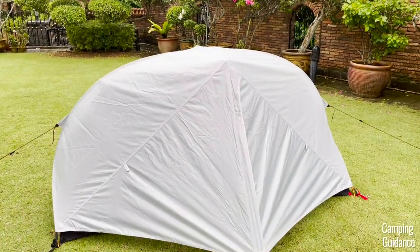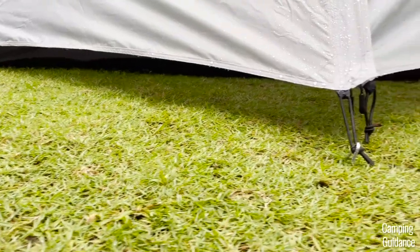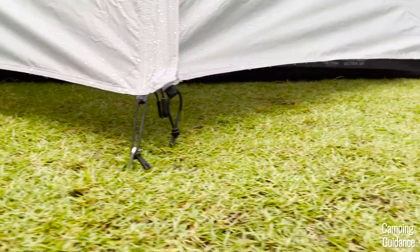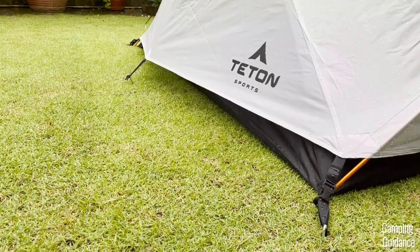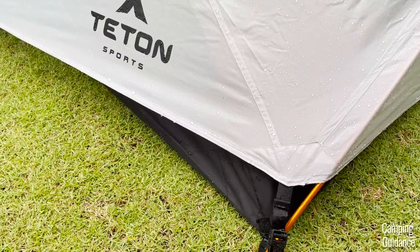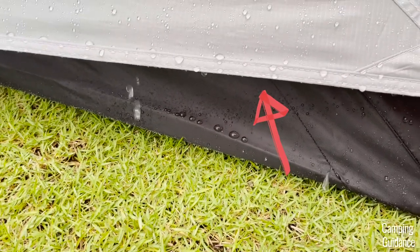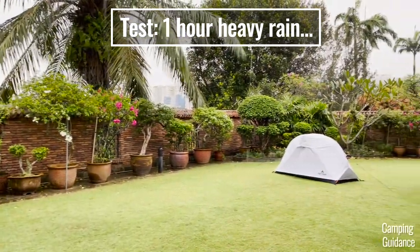One thing I really liked about this tent is that the rainfly doesn't extend all the way to the ground, and I could feel a little bit of ventilation from the inside of the tent even with the rainfly in place. At the same time, the rainfly still protects the tent really well, and notice that most of the rainfall drips straight to the ground without touching the black tent flooring too much. The moderate rain continued for many hours, even into the night.